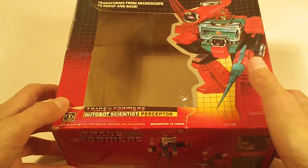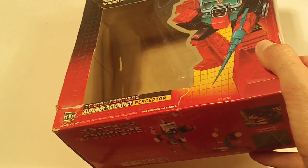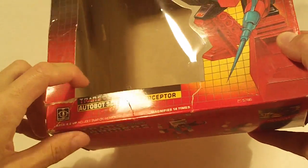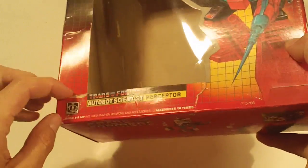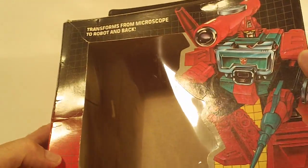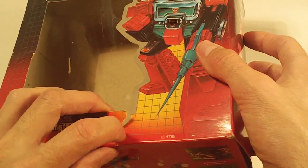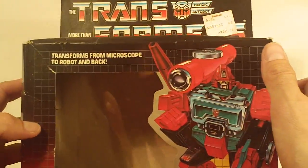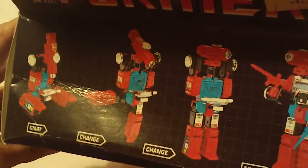Perceptor. The acetate window is detached from the left side of the box, and there's a small rip between the left side flap, left side of the box, and the box bottom. A few crease markings, another rip there at the bottom edge of the box front.